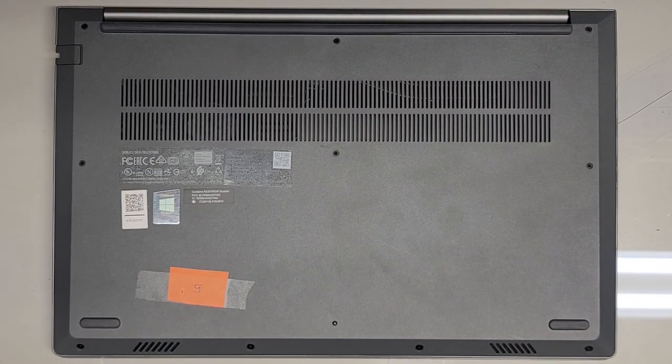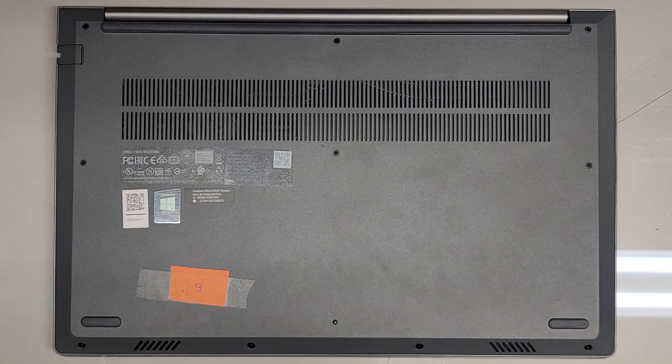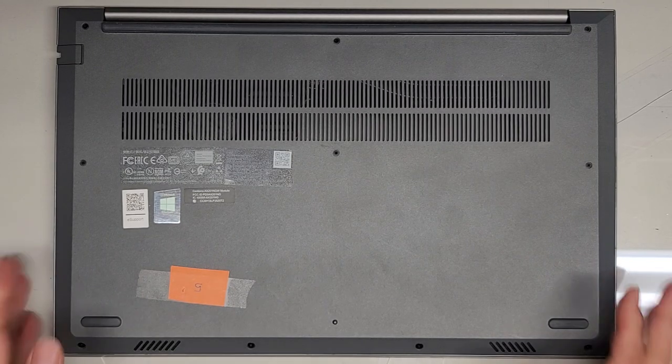I'm going to be showing how to open up and disassemble this Lenovo ThinkBook 15 G2 ITL.